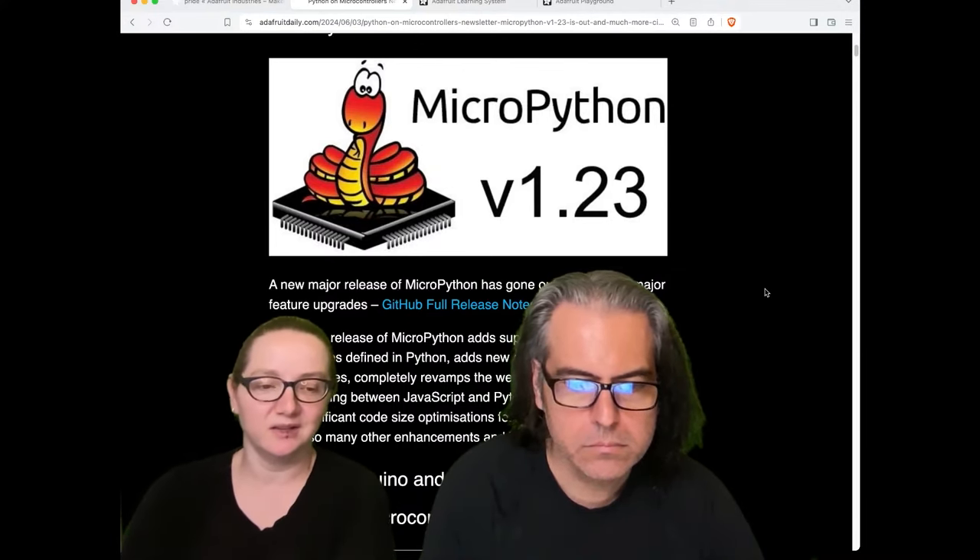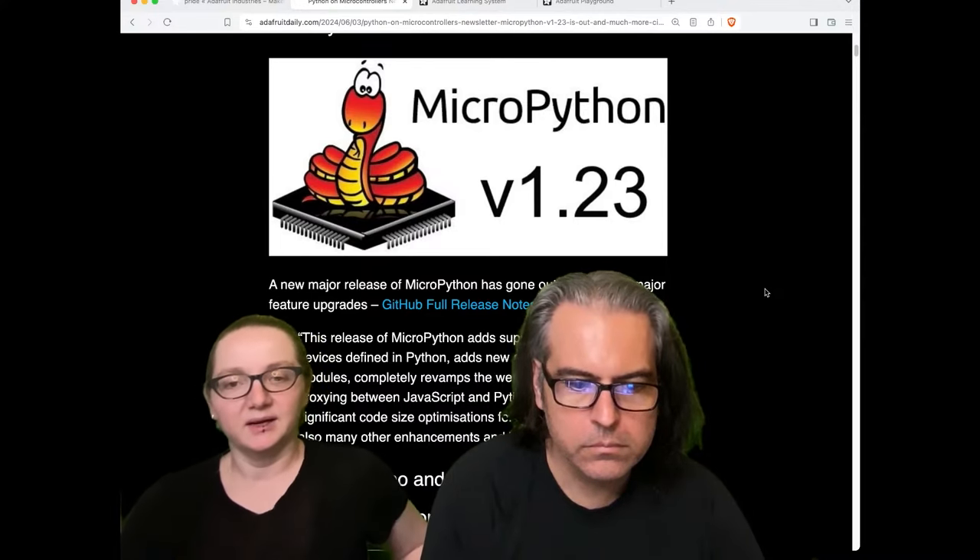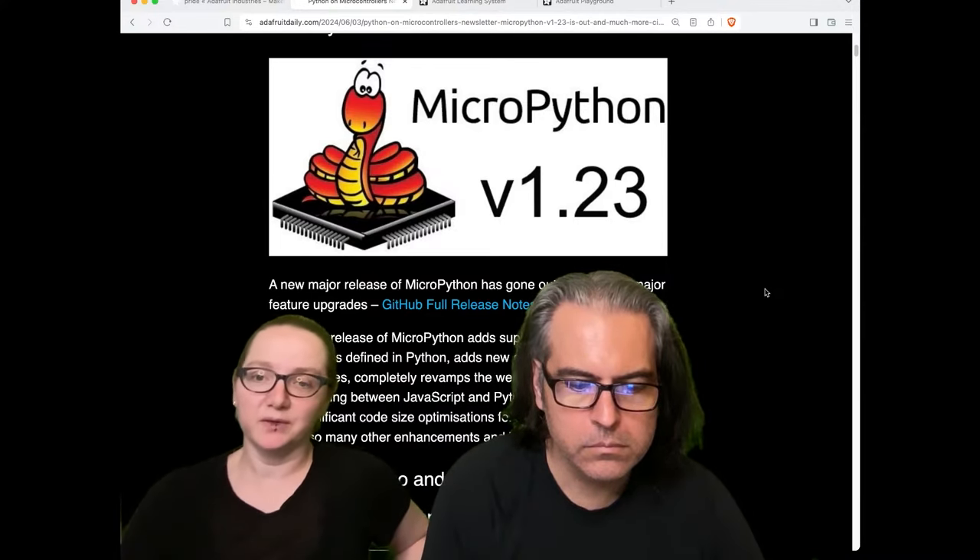CircuitPython has all this stuff cooked in more deeply into the firmware itself, but MicroPython's approach is definitely more flexible. So there are tradeoffs.